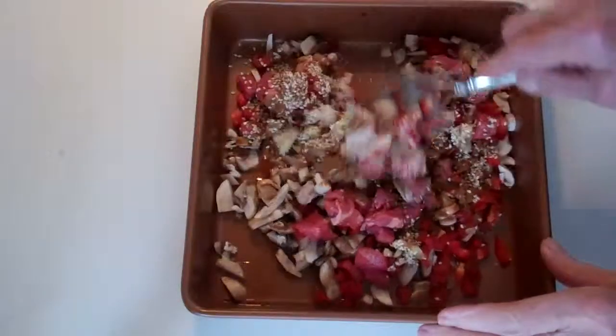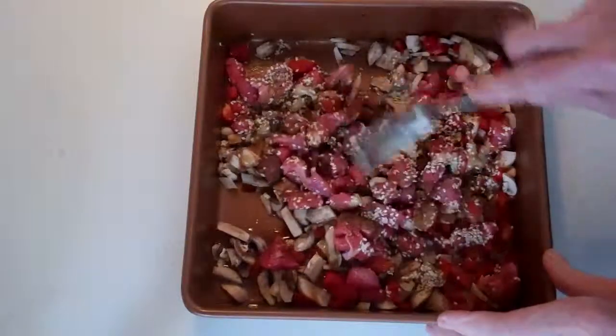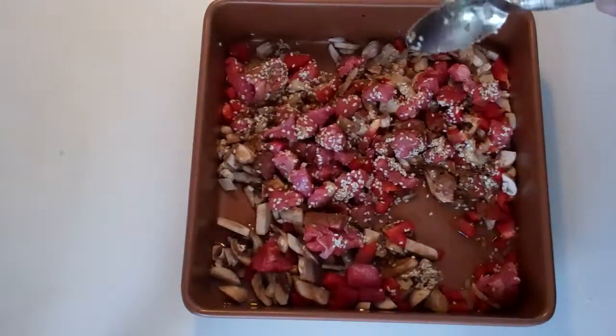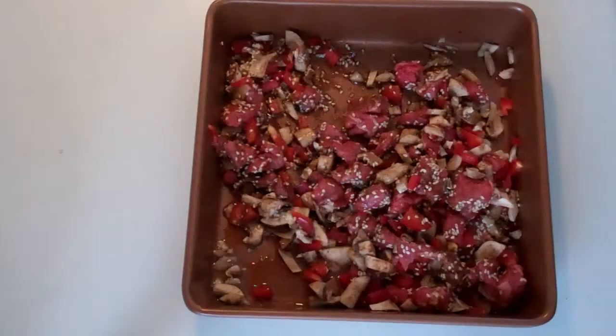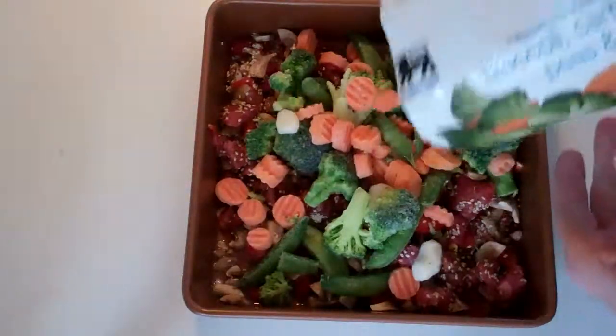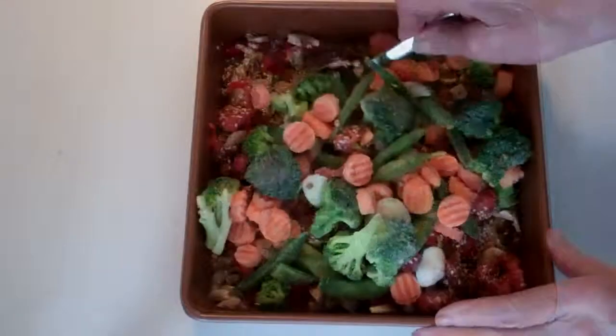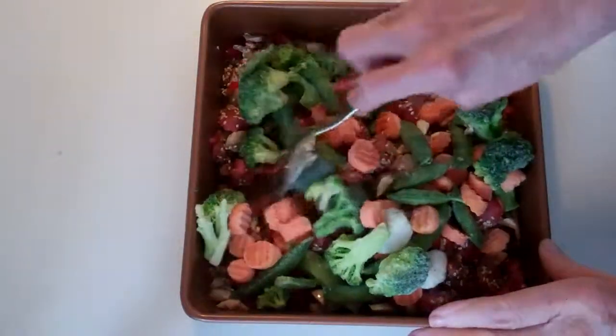As I'm blending this mixture for stir-fry, I have put my toaster oven on broil. Last but not least, a 12-ounce bag of Asian blend frozen vegetables. Blending again.